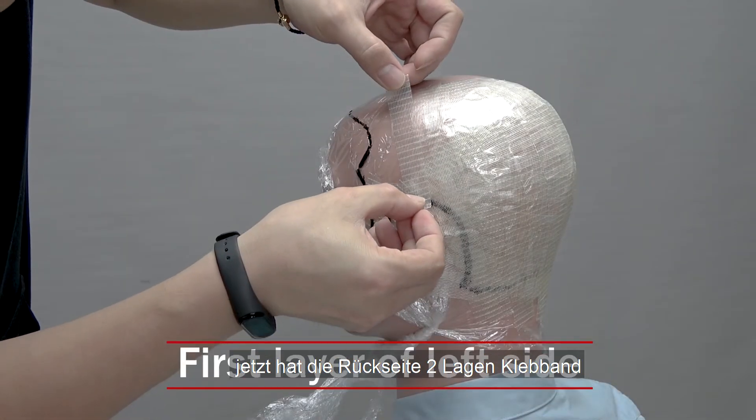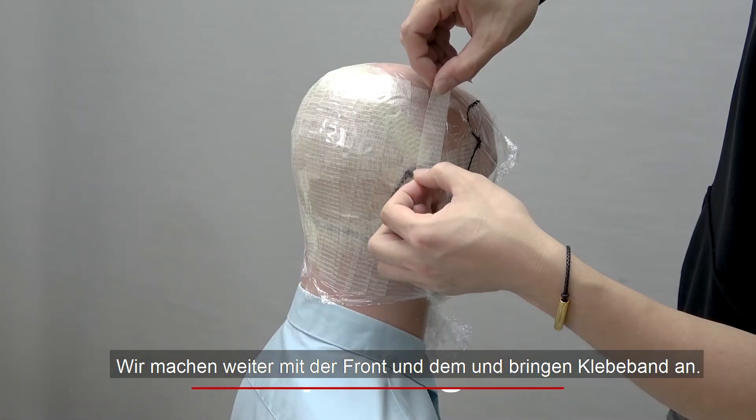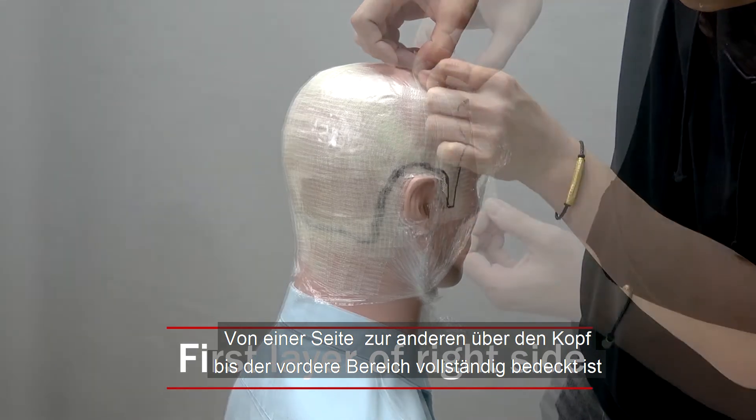Now we have managed to cover the back with two layers of tape. It's time to move to the front. Start by applying the 2 cm wide tape from side to side until the front area is fully covered.